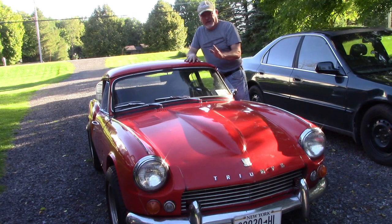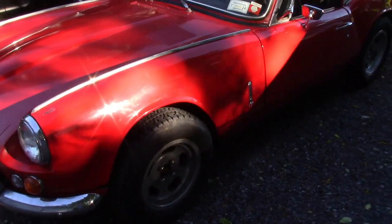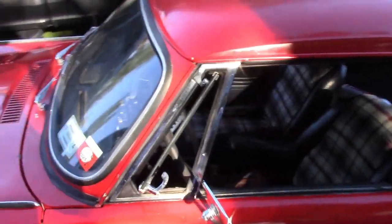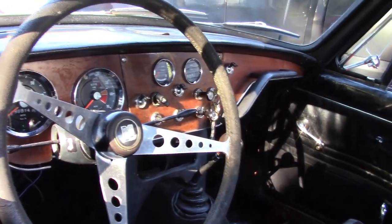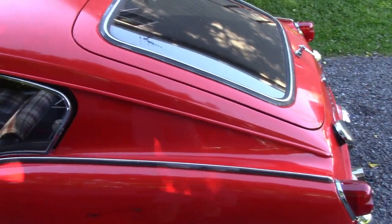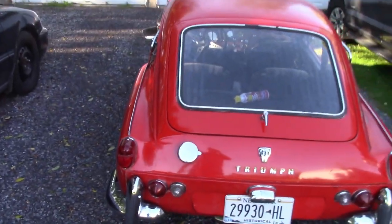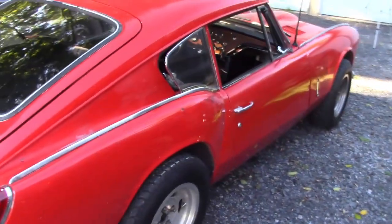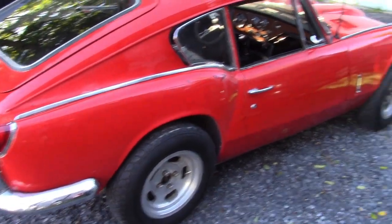Let me give you a little overview of the car. It's a 1968 Triumph GT6 Mark I. These were built by the Standard Triumph Corporation. Basically what they did was take their Spitfire, add a hardtop, and the original four-cylinder just wasn't up to the task of propelling the heavier-bodied car. So Triumph took an inline six out of one of their sedans and combined it with this car, and it became the GT6.